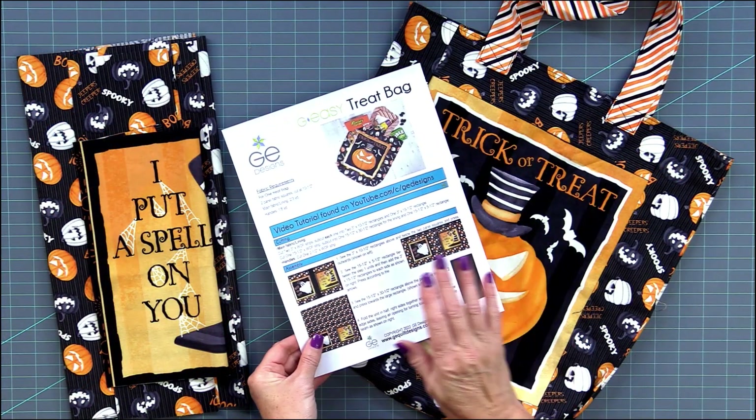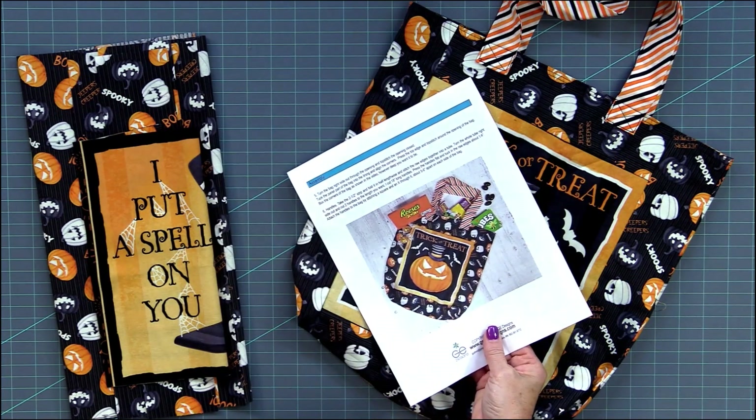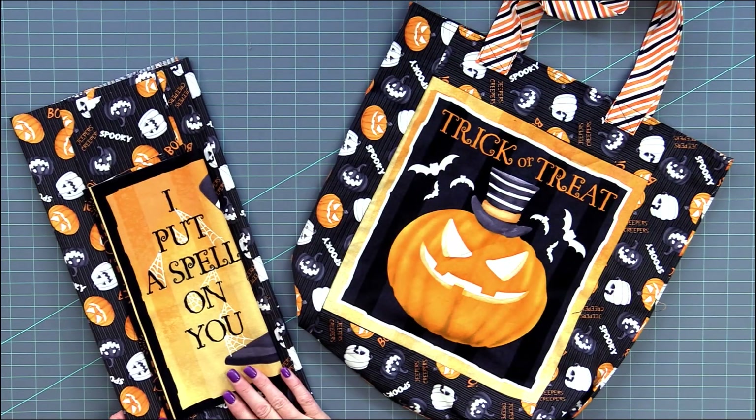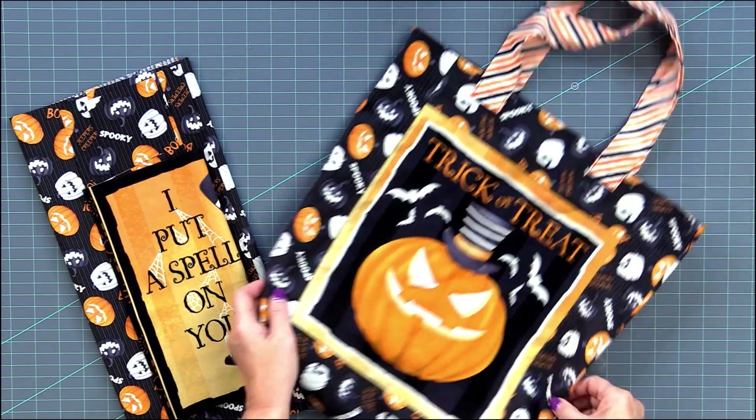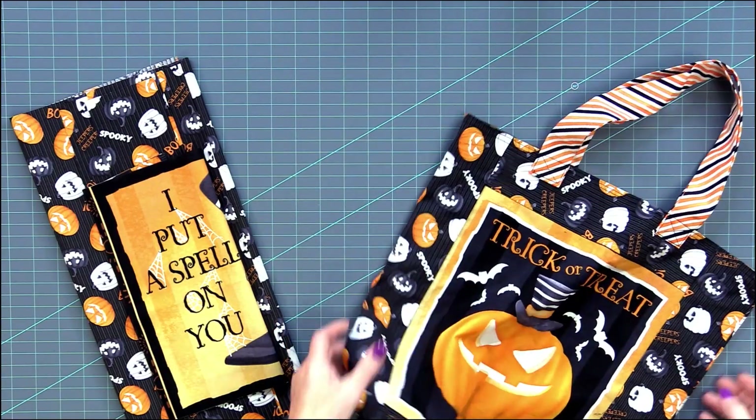First you want to go ahead and get our free pattern off our website under the free pattern link and print it out. It's going to be two pages and I have started by going ahead and cut all my fabrics for the treat bag. We're going to end up with this panel on both sides when we're done.